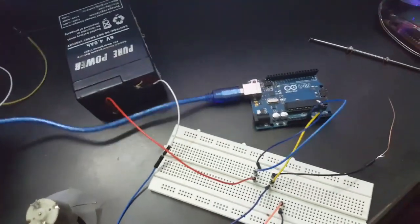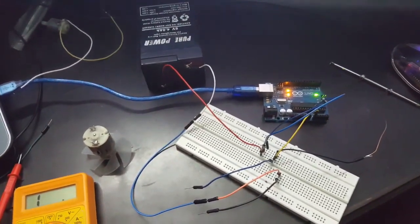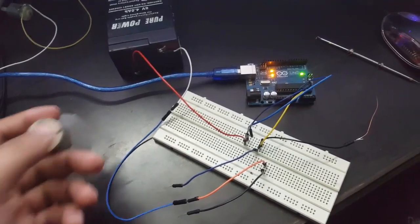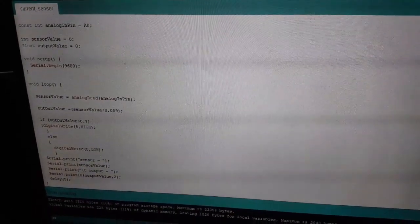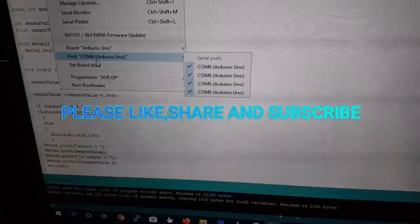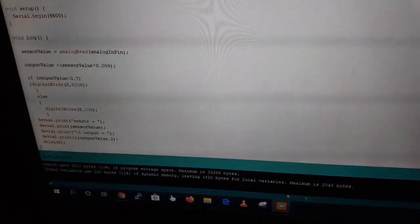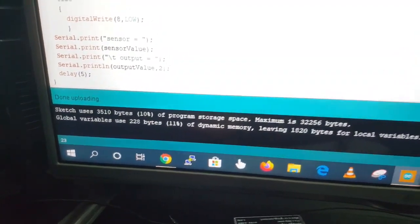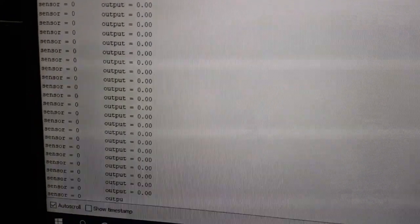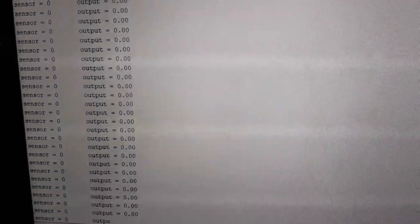Now connect the Arduino Uno. Let us connect our load to the supply. Now upload this code to the Arduino Uno. I have not connected the load so the sensor value is zero and output is zero. Now let us connect the load to the circuit.